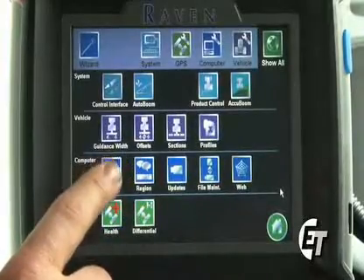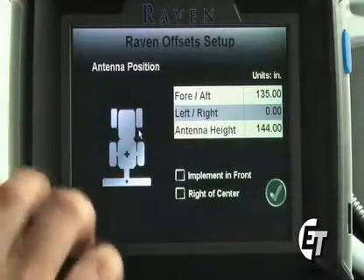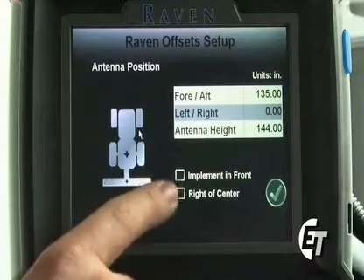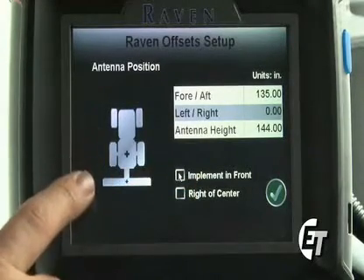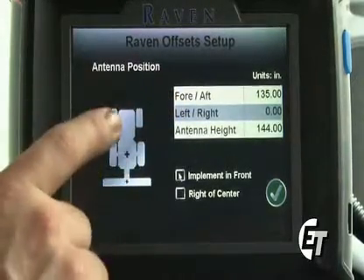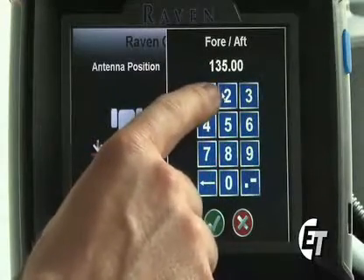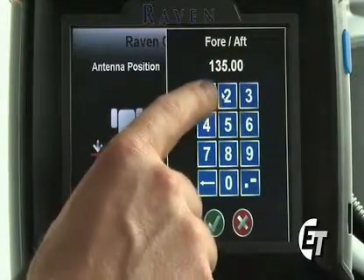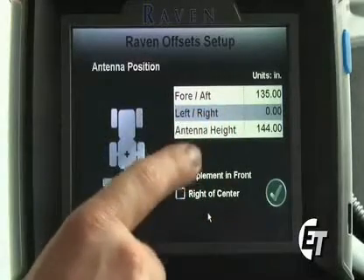Next, we'll check our offsets. Simply press the offset button. This will bring us in to set up our antenna position in relation to our booms. On the Apache, our booms are always in the rear, so you will never select implement in front. If you do, you will notice that the picture changes. Never have it selected and always make sure that your booms are in the rear of the sprayer. Your fore and aft setting is for where your antenna is in relation to where your booms are. Simply select fore and aft — we know that our antennas when mounted in the factory position are 135 inches in front of the booms. We'll simply enter 135 and the decimal point, then hit your green check mark, and we've entered 135 inches in front of the booms.